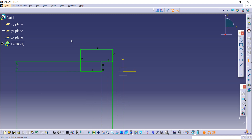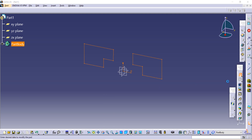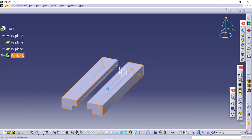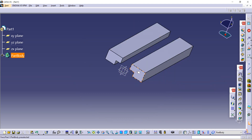Select the whole sketch, then use the Mirror option to mirror it to the other side. After that, go to Exit Workbench. Now use the Pad command — the total extension length given is 144. Enter 144 and click OK. After that, select this plane because we have to draw another sketch.